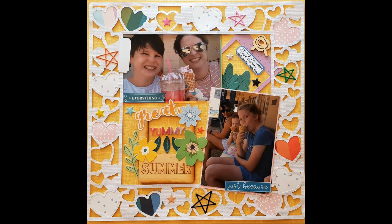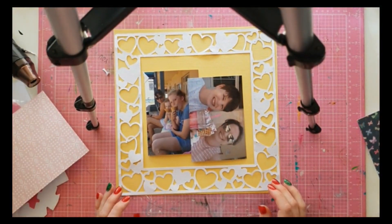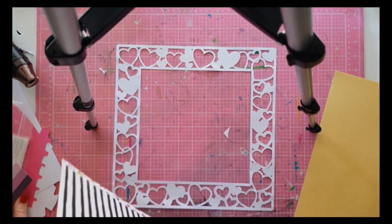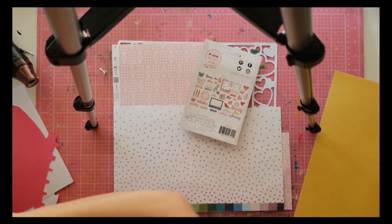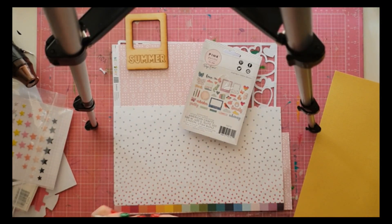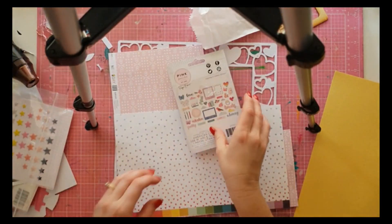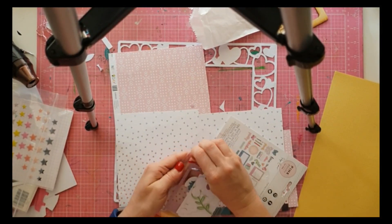Hey, kitaholic kit fans and scrapper names fans! This is a December bonus killer kit video for the design team. I've really killed my December kits — I've discovered I have like half of the two 12x12 pattern papers left from the main kit, very little of the ephemera and die cuts from the whimsical collection, and the most I have left is alphas and maybe some sequins. It's probably the most I've used in a month.